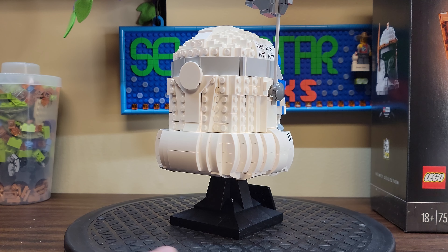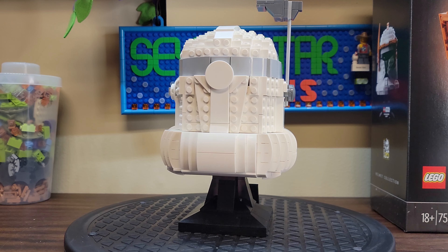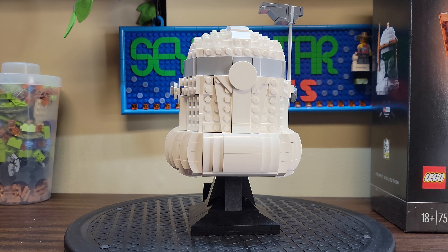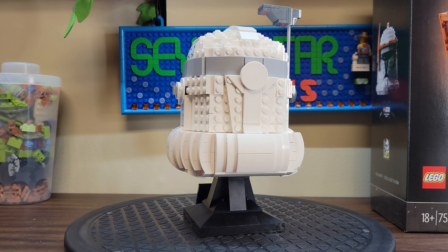Check that out. They do still have — just like the Scout Trooper and the older helmets — if you flip open the book, it still has information on the helmet inside. So that's cool.